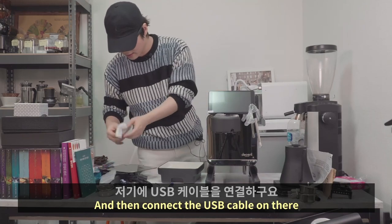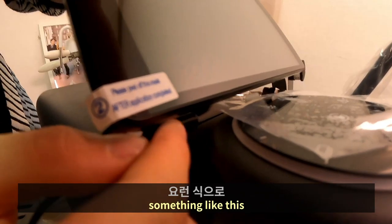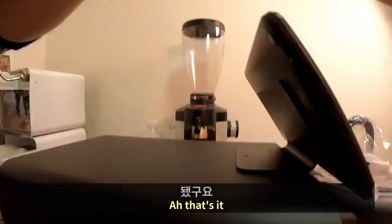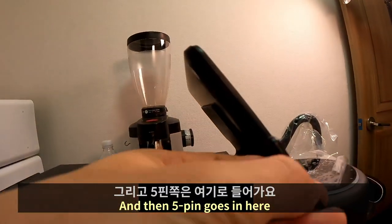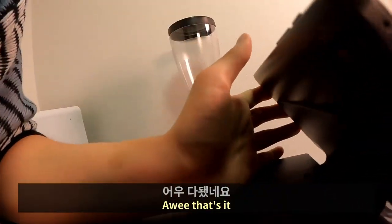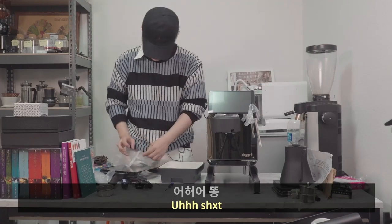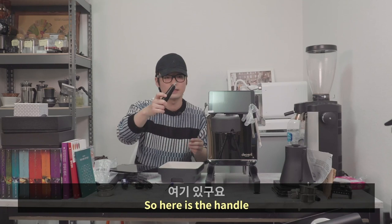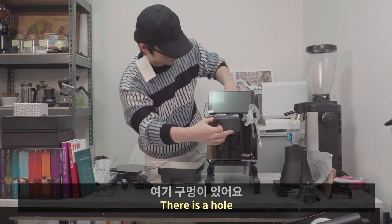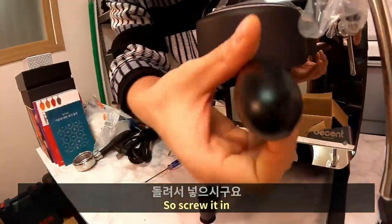Connect the USB cable — the port is here. Put this one in there, then the 5-pin connector goes in here. Push it in. Now I'm going to connect the handle. The handle goes on here — there is a threaded hole in there, so screw it in.